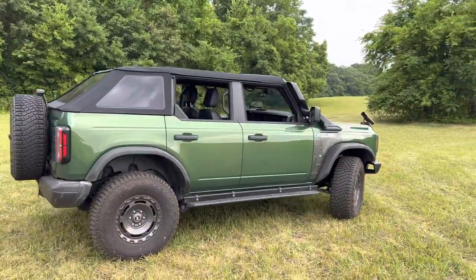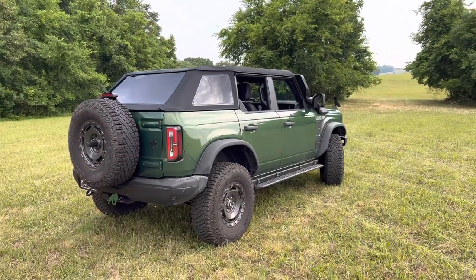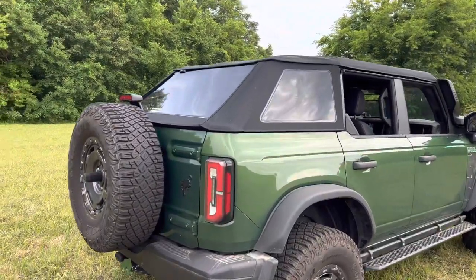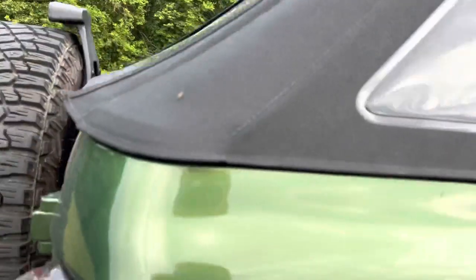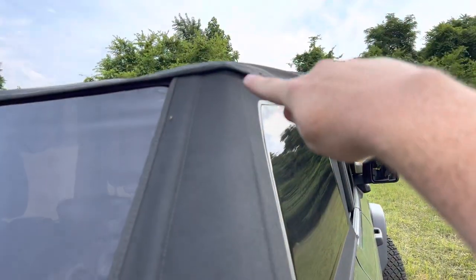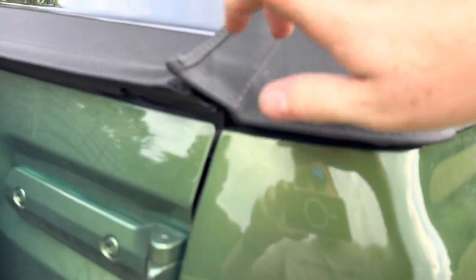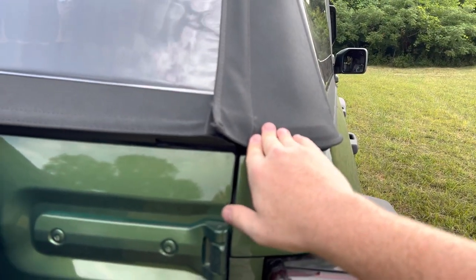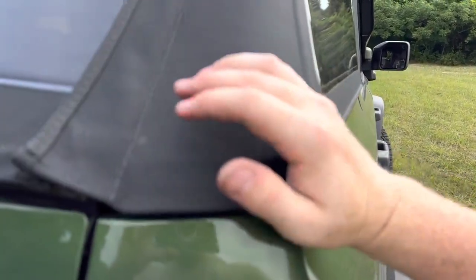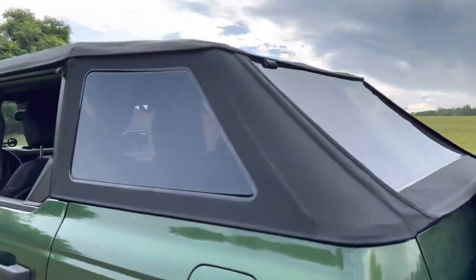It is made out of sailcloth, I think is what they call it. The windows are plastic, and each window does come out fairly simply. You just have to peel back the Velcro, unzip, and remove the Velcro up top. Then you pull out the clips that come out here. It has a nice tinted plastic - harder to see inside of it.